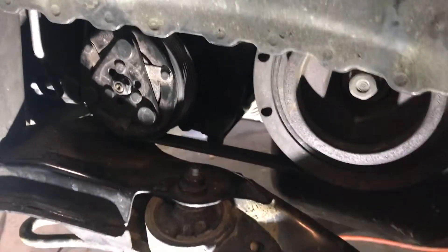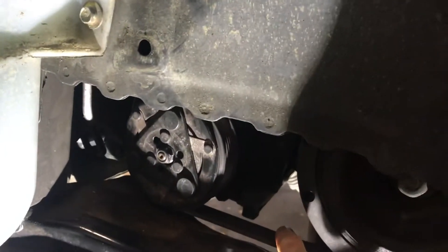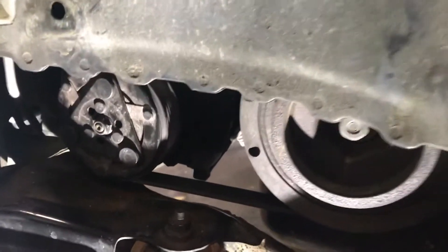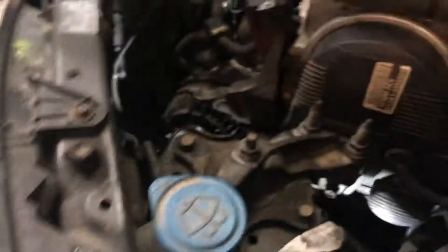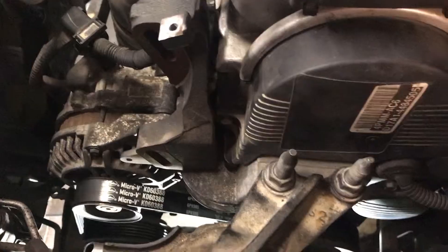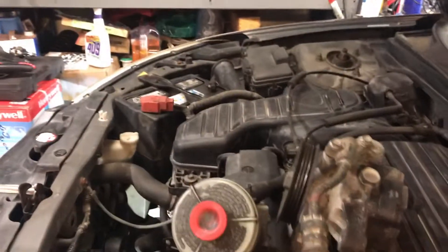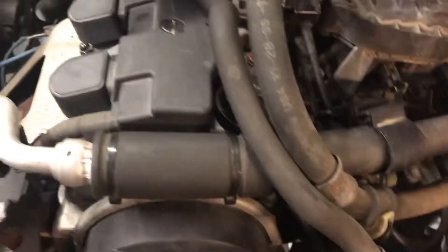An important note when doing this job: after you put on a new belt, I highly recommend turning the engine over and letting it run for a little bit so the new belt can seat in. I'll show you what I did to make sure you don't get the squealing back. It's okay to have the engine running at this point with the power steering pump and reservoir off to the side, because they aren't going to rotate on their own — they're powered off the harmonic balancer right there.